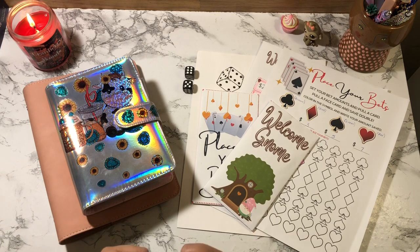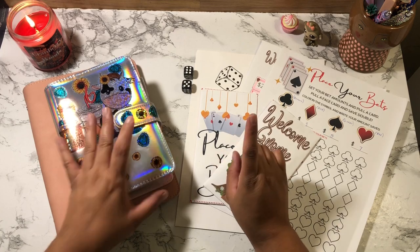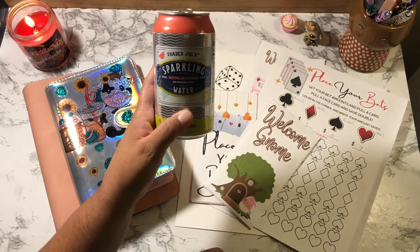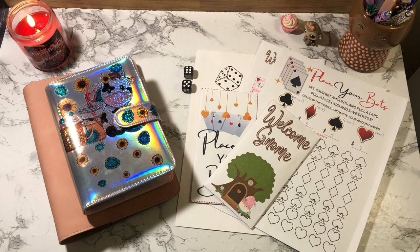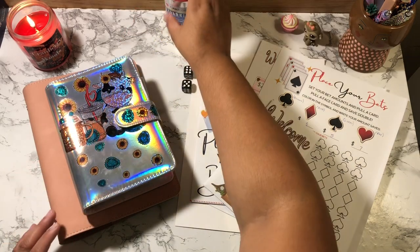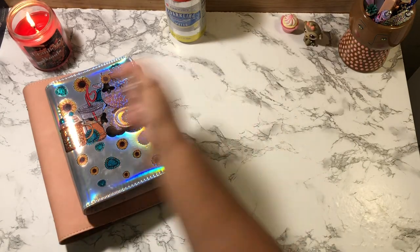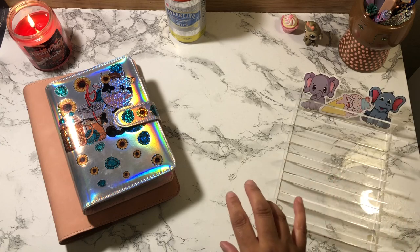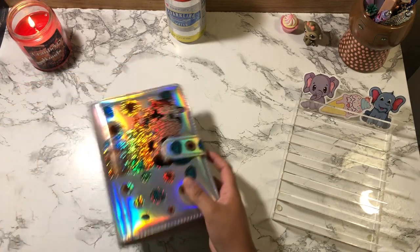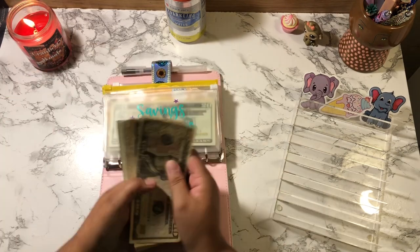In today's video, I'm going to be doing my savings challenges — yes, my favorite! Before I count my cash to see how much we're cash stuffing today, I do have my sparkling water — the watermelon lemonade. I'm going to go ahead and take a sip of this and then we're gonna count my cash. Okay, that is good! Let's move this over to the side.